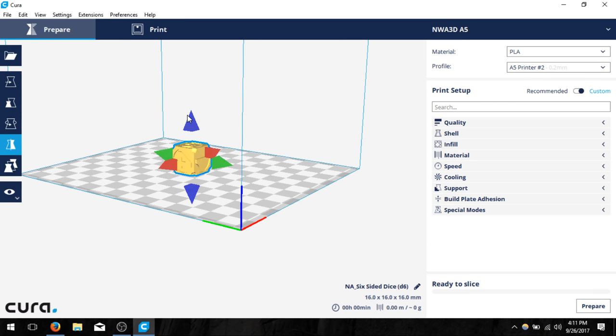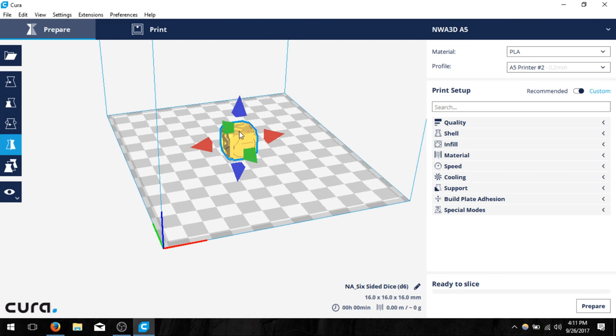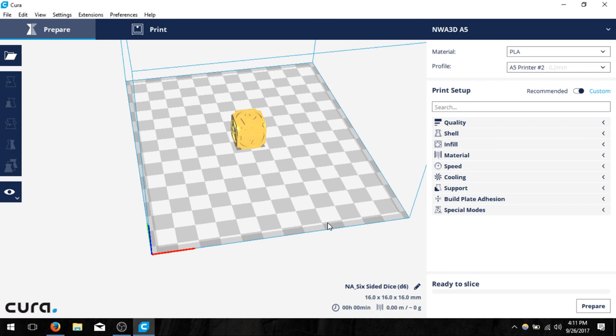Mirror is going to flip 180 degrees depending on which value you select. Notice I put the two down earlier and now the two is on top because I clicked the blue arrow. I can center selected model to make sure it's all in the center and now I'm happy with how it looks.